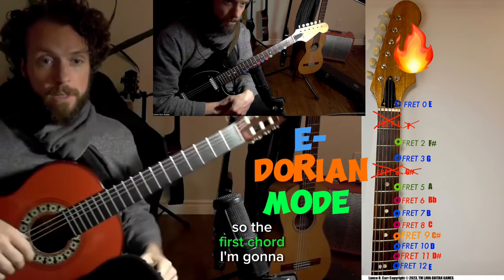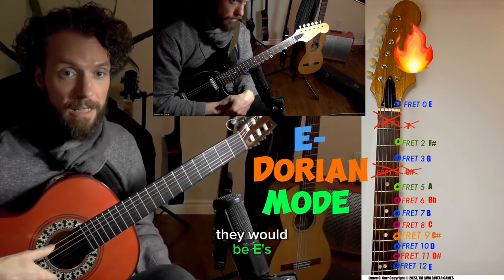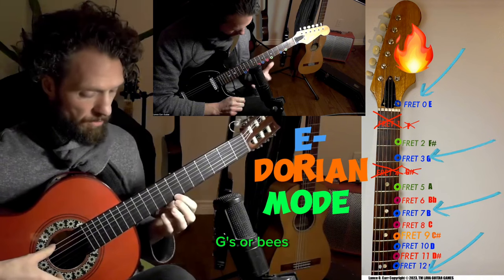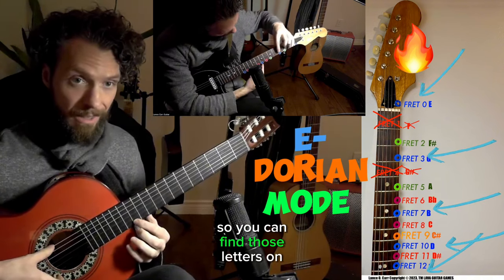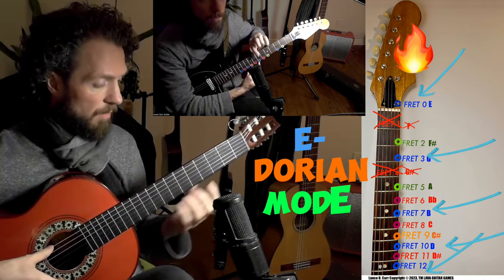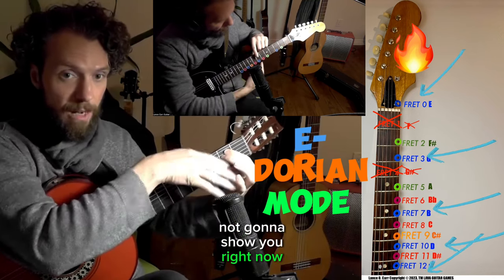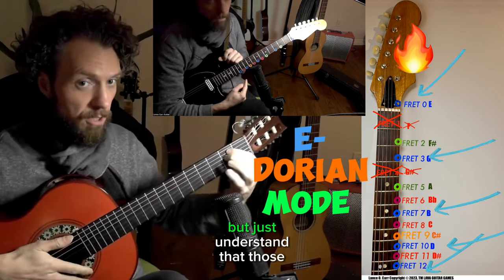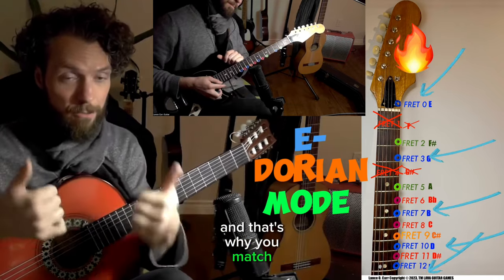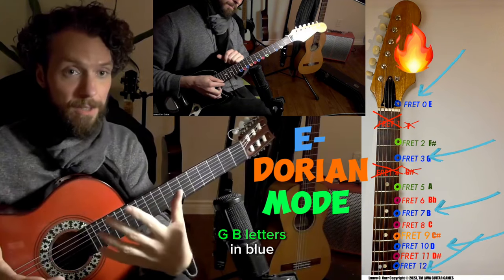The first chord I'm going to play is this E minor chord and it has three letters in it — blue letters. They would be E's, G's, or B's. You can find those letters on your fretboard on that small string, but you can also find them in this chord that I'm going to play. Just understand those are the letters I'm playing when I strum this chord.